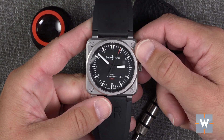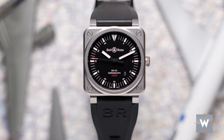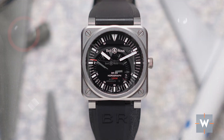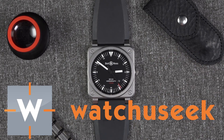Overall, I really enjoy the watch. This is the Bell & Ross BR-03 Horograph, and it comes in at $2,990 U.S. If you liked the video, give it a thumbs up, be sure to subscribe, and please keep those comments coming in. Thanks for watching.